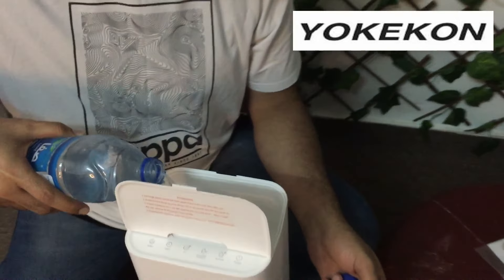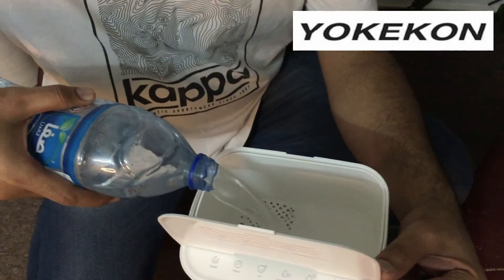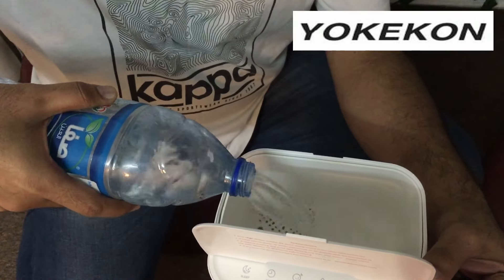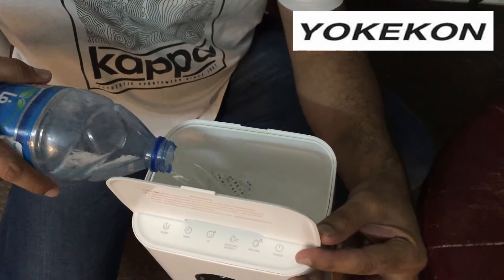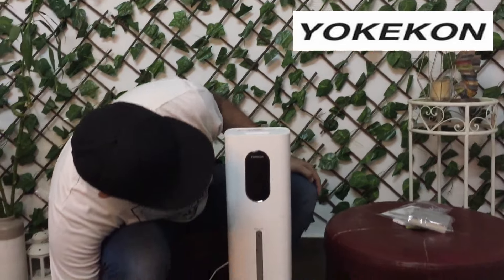So guys, I'm going to put water in it. I'm going to add water now. I think one and a half liters is enough — yeah, it's reached the fill line here.